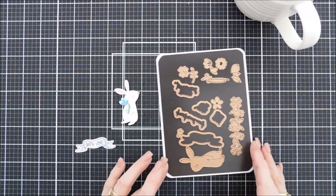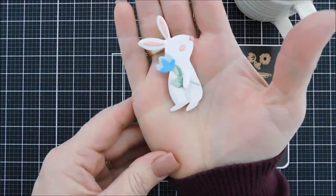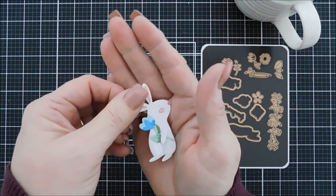Hello everyone, Teenie here. I hope your day is going fabulous. Thanks for joining me. Today we're creating 10 cards with the Spellbinders Card Kit of the Month for March 2021.